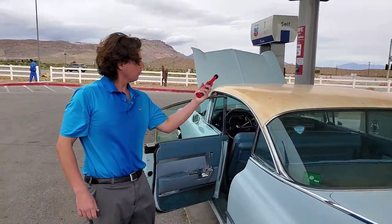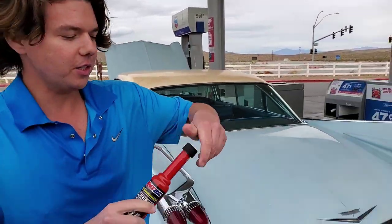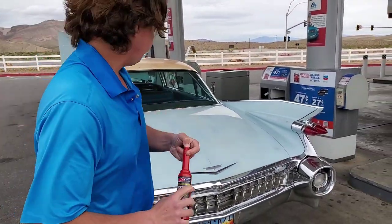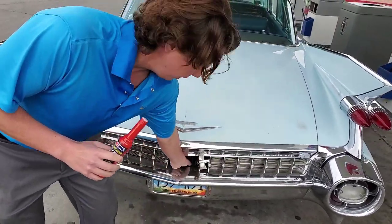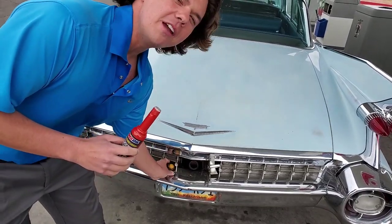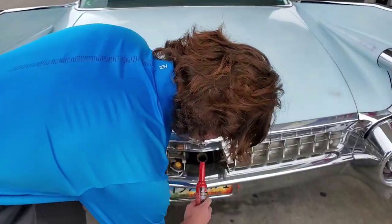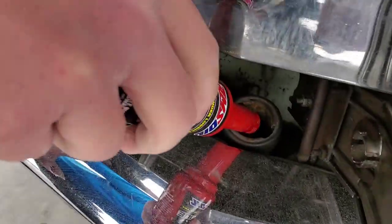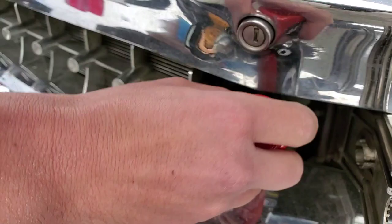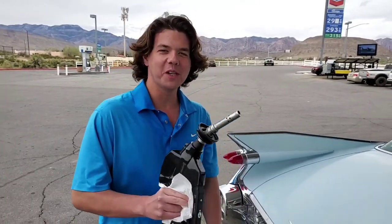We got a bottle of upper cylinder lubricant. This lubricates your valves and rings, and it also helps extend the life of your fuel pump — really good stuff. We're going to go ahead and throw this in, fill her all the way up. I like to run this every full tank of gas because you get better gas mileage. On this car you might get maybe a half mile per gallon better, but on a Ford Expedition we got 0.9 average better. The biggest thing is the protection on your engine.